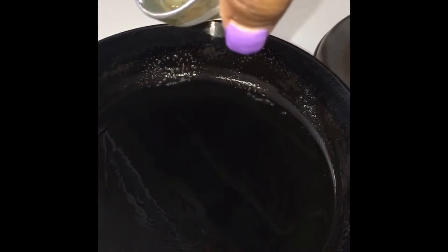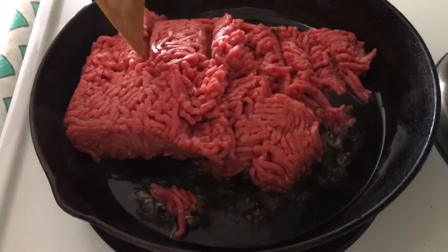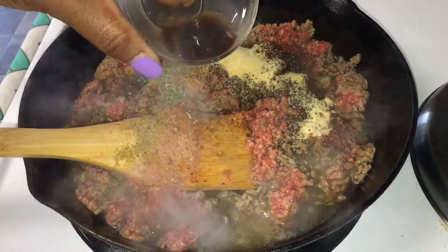I'm adding one tablespoonful of oil to my pan. Here I'm adding two cans of chili with beans and a half a can of red kidney beans — that's optional.